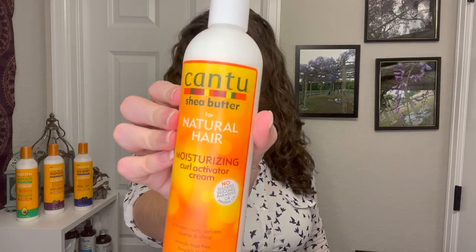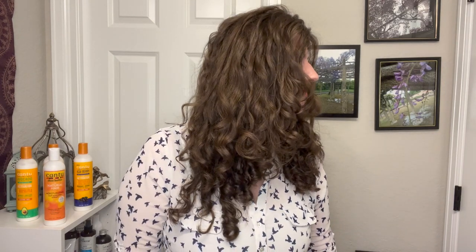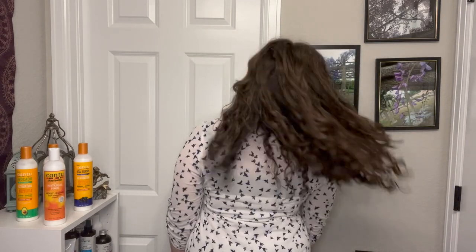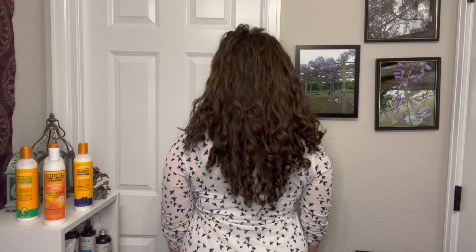Moving into the Cantu Original Curl Activator: the shine was similar to the last one — nothing really impressive, but not bad. The volume was definitely a little bit more, which kind of surprised me since this is probably the heaviest product out of all of them. The frizz wasn't too bad — kind of what I'm used to expecting with just a curl cream or curl activator and no gel. The definition was decent but more middle of the road. The feel was nice and soft, but nothing like that first product.